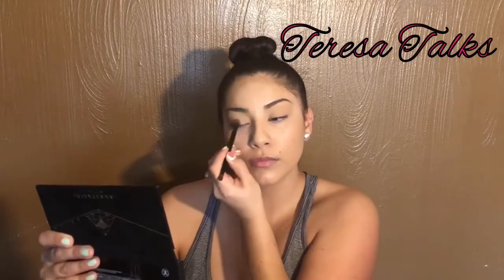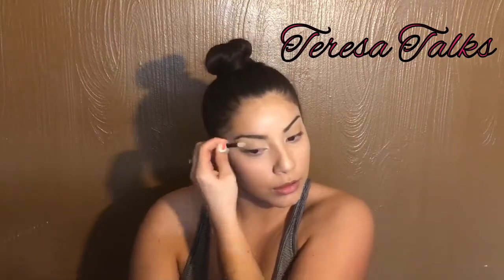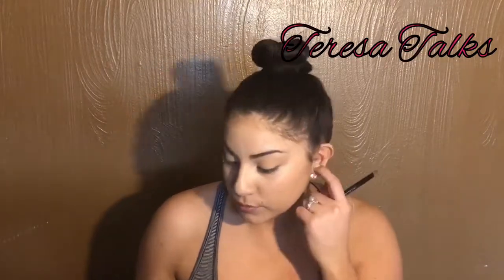Next I pick up my Maybelline New York vanilla color and this is kind of shimmery. I just put this on my brow bones and in the inner corner of my eyes. I love this stuff — it's kind of for a setting purpose so that when I really put my highlight there it really sticks and shines through.